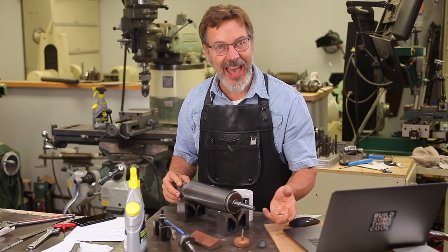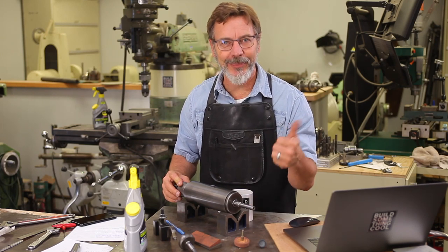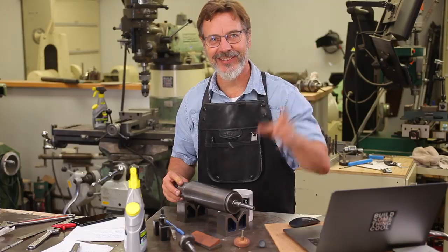Don't forget to subscribe to the channel if you haven't — if I've earned it. Also check me out on Instagram and Facebook, give me a thumbs up, share the video, and help this channel grow. Until next time, go out in your shop and build something cool. Thanks. And I love it in the comments when you tell me what part of the world you come from — what town, what country, or both. Please tell me where you come from; I'd really like to hear from you.